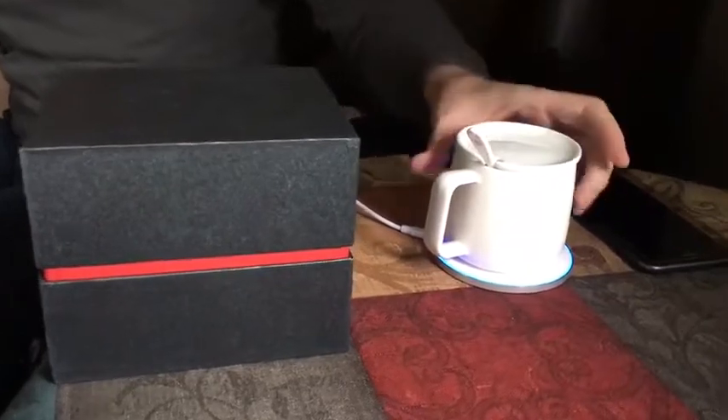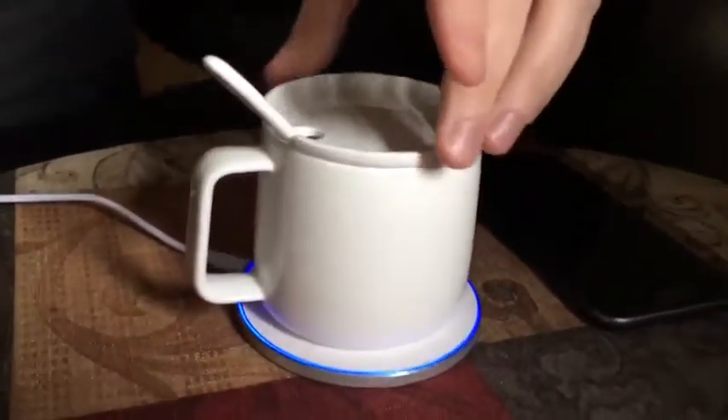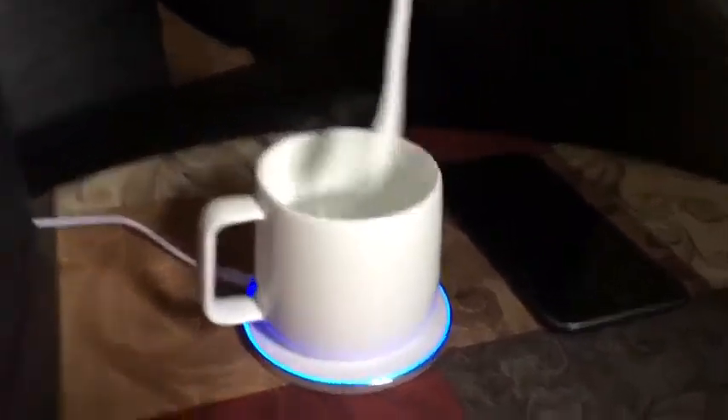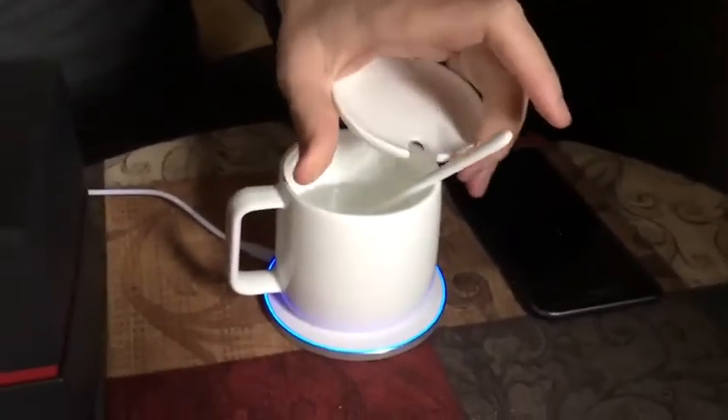I like it. It comes with a nice high-quality cup — it's good porcelain. It also comes with a cap and a teaspoon, and you can put that together.